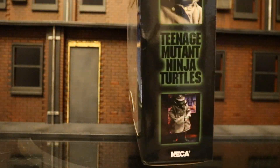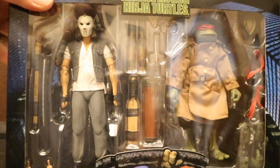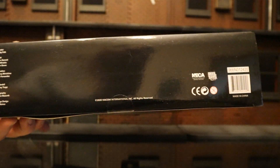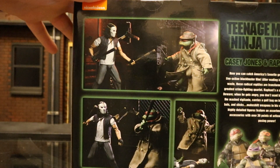One side here has Casey, the other side has Raph. The top has the movie logo, and the bottom has a barcode — in case that helps anybody, go to Brickseat.com and type that in to see if any stores have it. And here they are fighting in an alleyway — oh, that scene was so fun in the movie, can't wait to reenact that.